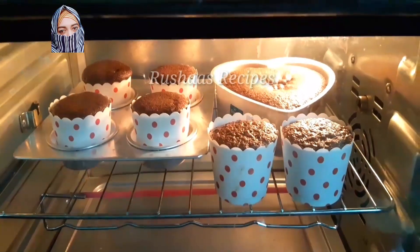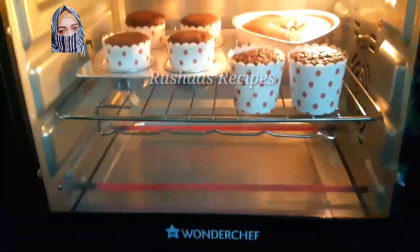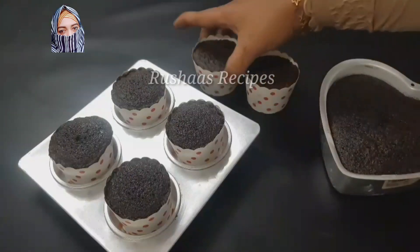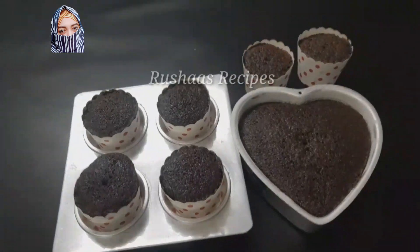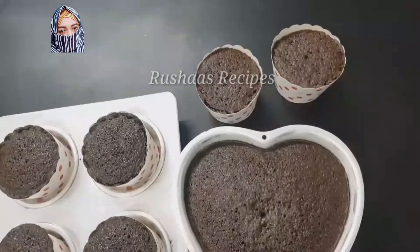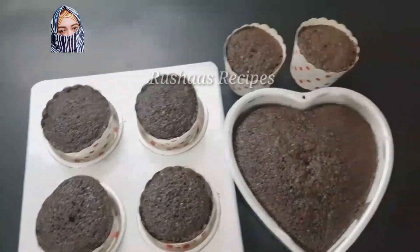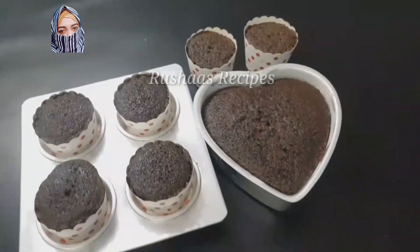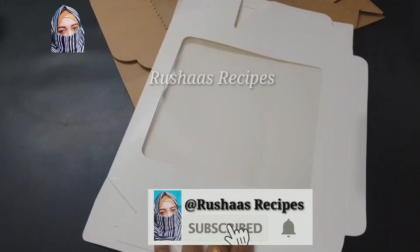We will open at 15-20 minutes. We will add extra time depending on the heat and gas difference. Add time 10-20 minutes. We will bake at the same time.